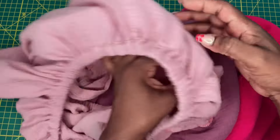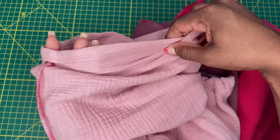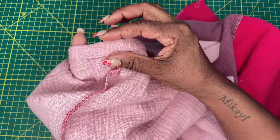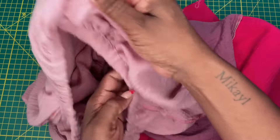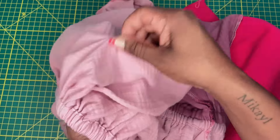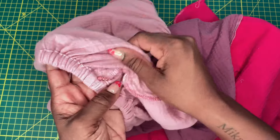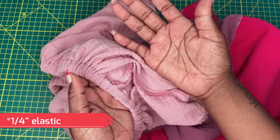I wasn't able to finish the elastic in the sleeve either because I ran out of elastic. The instructions tell you to use quarter inch elastic, but the casings are quite big — about three quarters of an inch in width. So I went ahead and used half inch elastic in my waistline seams and I'm going to use half inch elastic in my sleeve and neckline casings as well. The finished casing is about three quarters of an inch and they're asking you to use quarter inch elastic — I have no idea why.